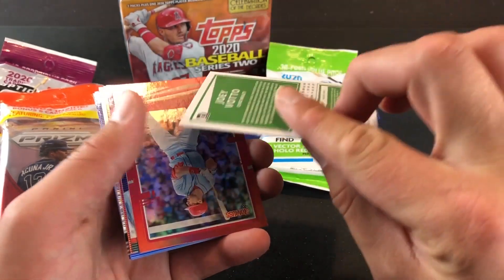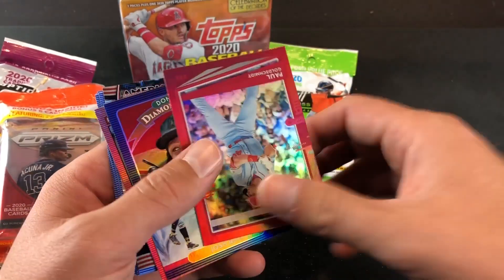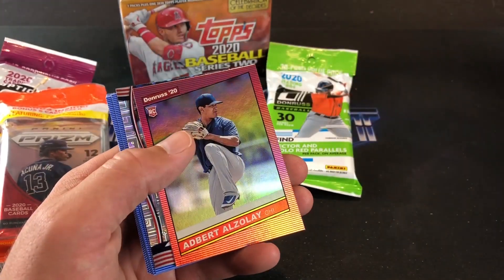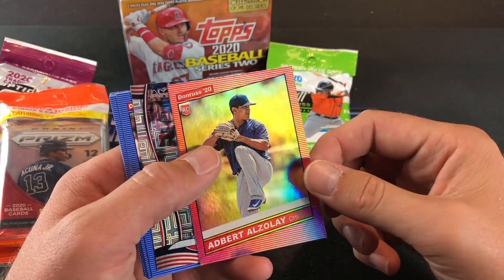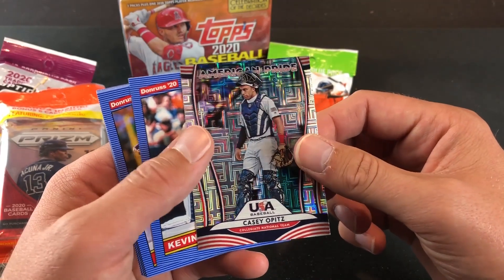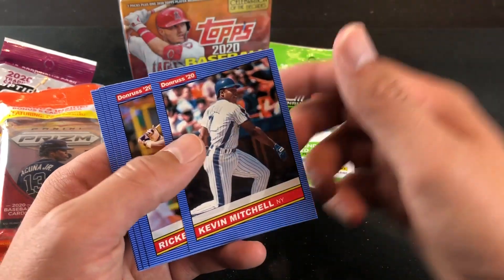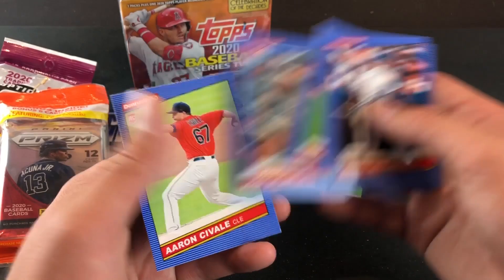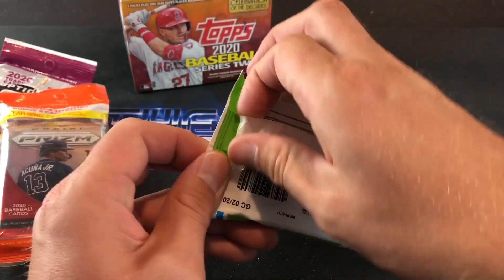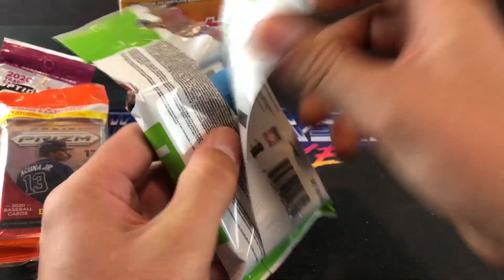And you have a couple of these Diamond Kings per pack. Joey Votto — I'm actually not entirely sure what kind of parallel it is, but it has the stars around the border, pretty cool looking. And Josh Bell. Several more parallels here and some insert cards. Strawberry '86 Donruss. And a few other ones to end that pack out.